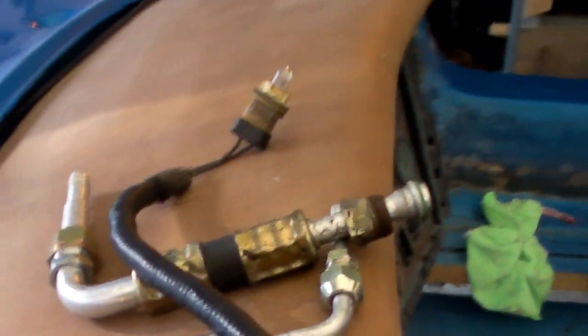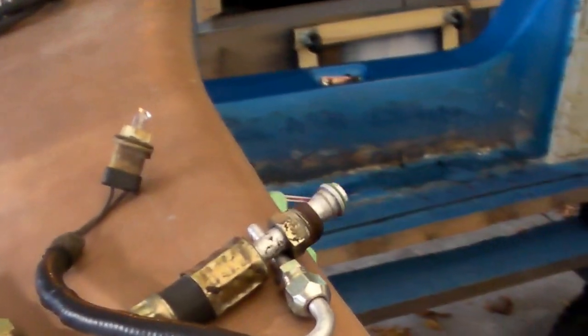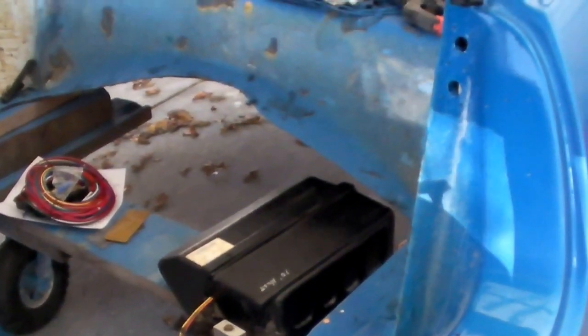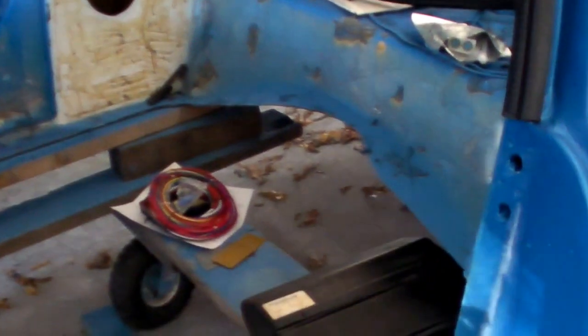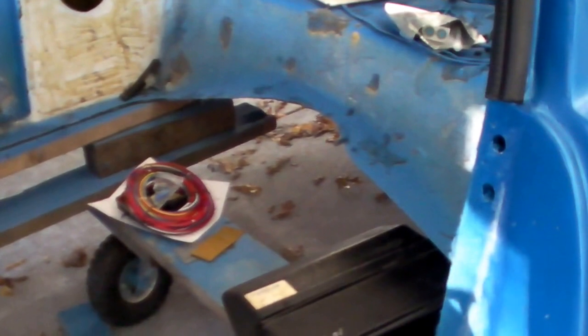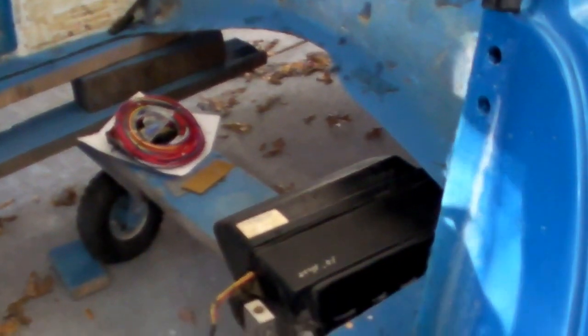These are the hoses that will go into the unit down there, and I bought brand new 5/8 water hose for the heater. I'm still debating about using the hoses I have for the air conditioner, but at a cost of six to ten dollars a foot, I might just end up using the used stuff.